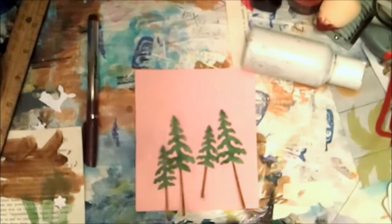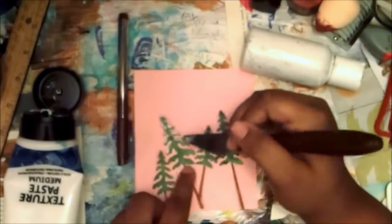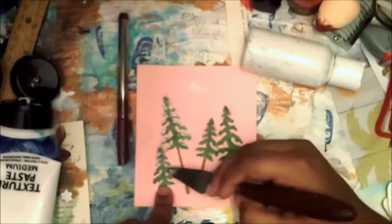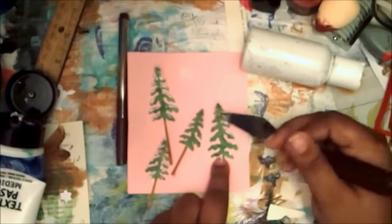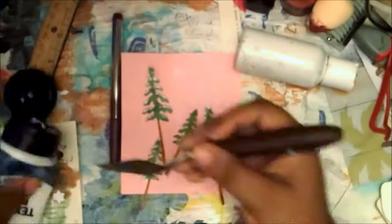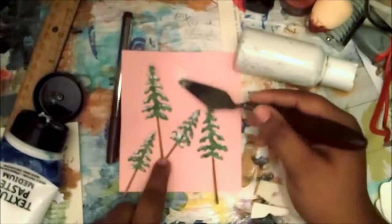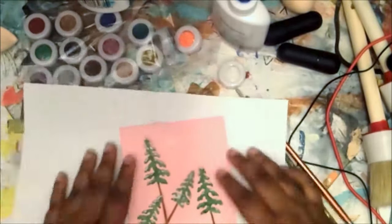I decided to just sacrifice the backing paper and use it. Right now I'm using texture paste from Walmart — I'm going to hit the high points very randomly since snow doesn't land precisely. I'm making sure I hit the tops of the branches first because that's where snow settles on trees, at least from what I've seen in the movies.